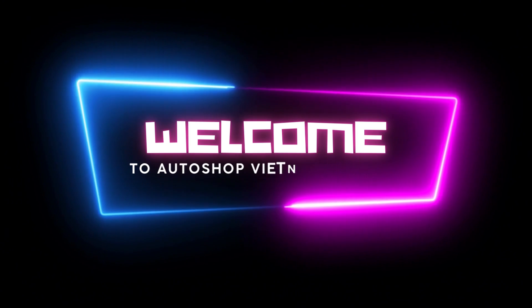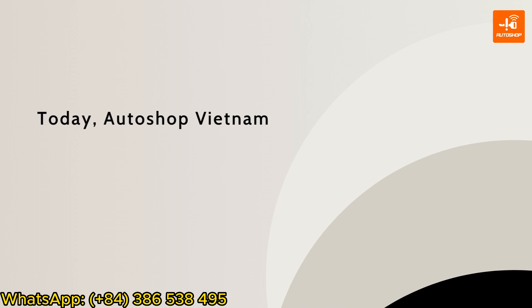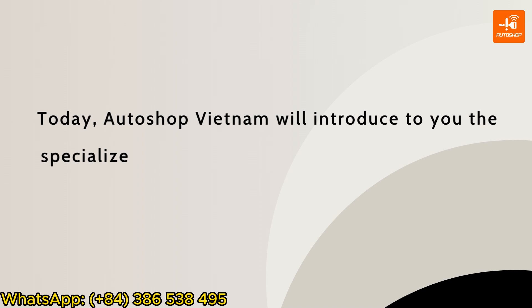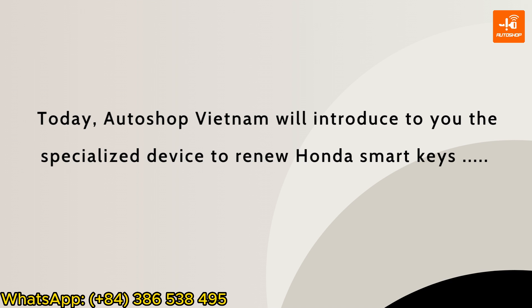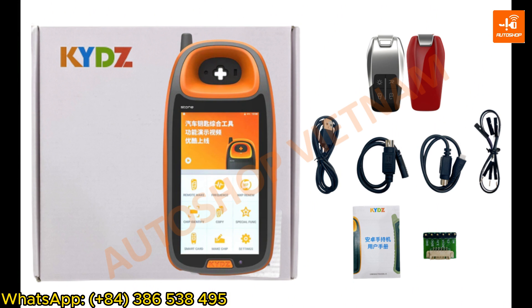Hello everyone, welcome to Autoshop Vietnam channel. Today, Autoshop Vietnam will introduce to you the specialized device to renew Honda SmartKey named KYDZ. KYDZ device has different versions, and the version introduced today is the latest version with full options currently on sale at Autoshop Vietnam.